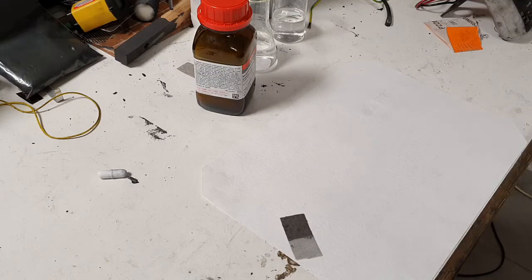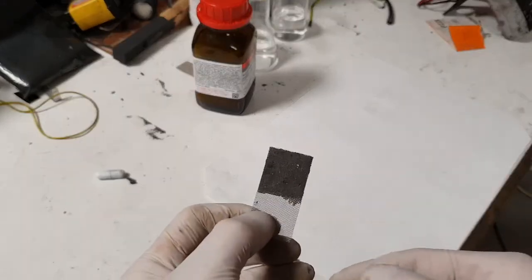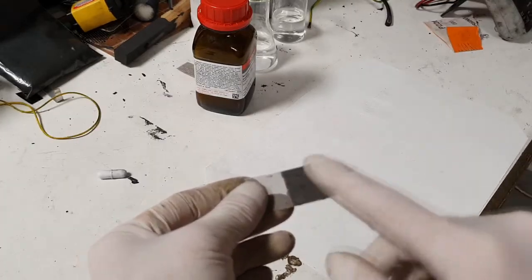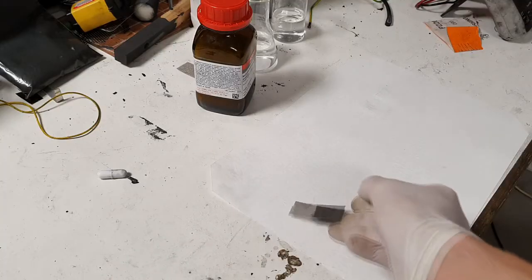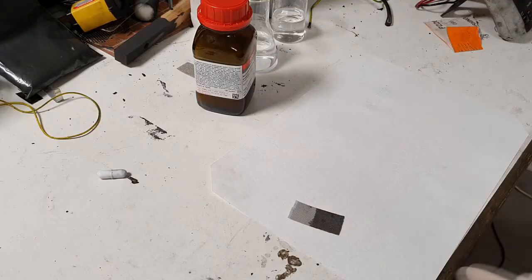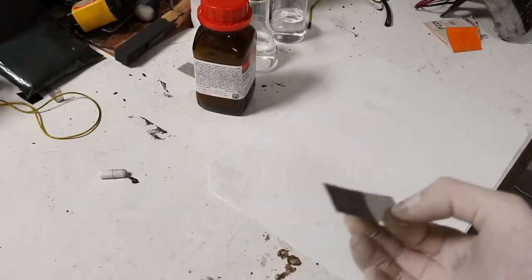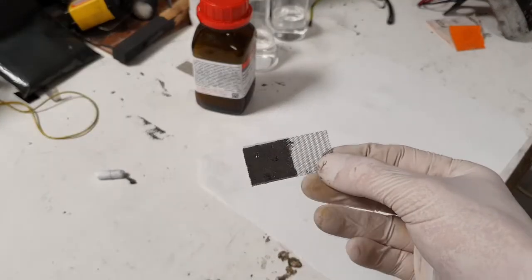You mix the iron powder, carbon black, binder, and water to make a kind of paste. You put this paste onto a stainless steel mesh, wait for the active material to dry, and then press the electrode to make really good contact between the active material and the current collector. Press it really hard, then leave it for about half an hour to one hour. That's the completed negative electrode for the nickel-iron battery.